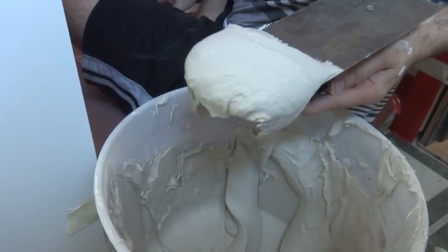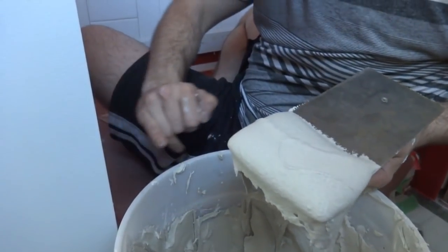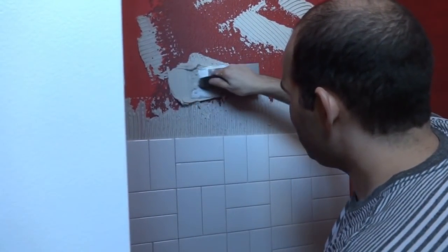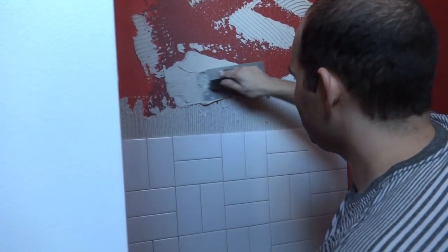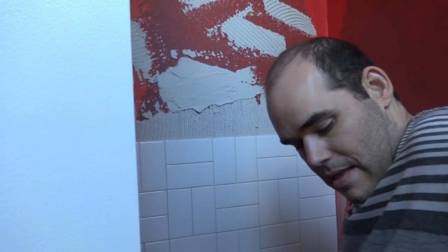This stuff is really messy — it gets everywhere. You've got to be real careful not to get it all over your tiles. I'm putting it on pretty thick — do it a couple of times. Be careful not to make too huge a mess.